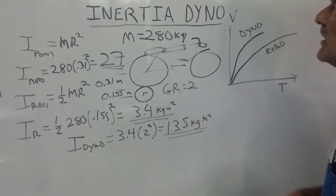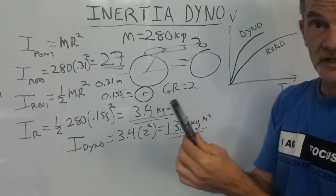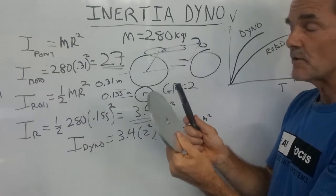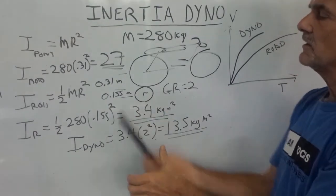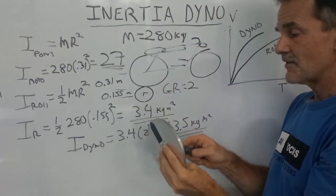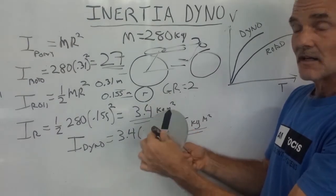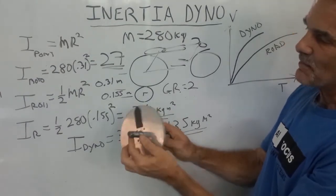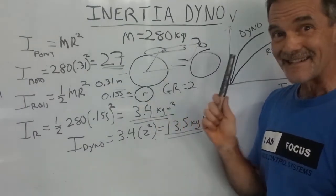A lot of people think the solution is to use a more massive roller — heavier and heavier. That's not the way to go. Here's a demonstration: this shaft weighs about 300 grams and this disc also weighs about 300 grams, but the inertia is very different. I can spin up the shaft with my fingers almost instantaneously. As soon as I put the disc on, it has a much larger radius — about 10 times larger — so the inertia is about 100 times larger, and I can't spin it up anywhere near as quickly.